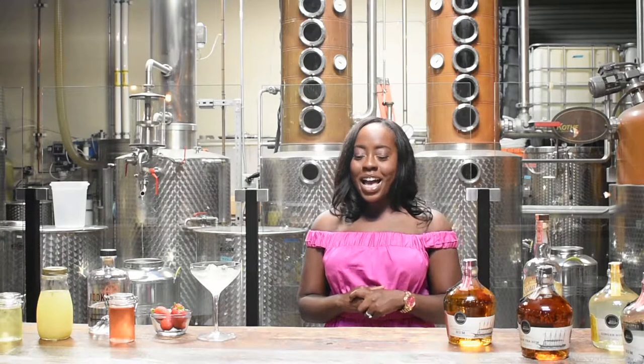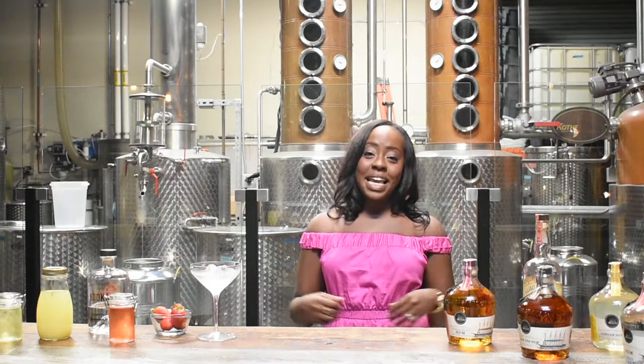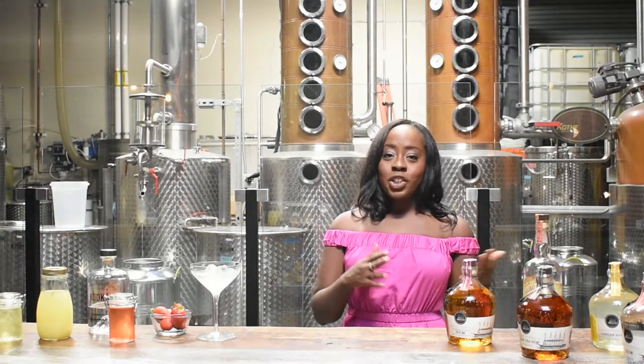Hello and welcome back to my channel. I'm Kimberly and it is cocktail time. As you can see, we're at the beautiful Malahat Spirit Company in San Diego. Malahat specializes in craft spirits, everything from their award-winning rums to bourbon, rye, and vodka. So if you're ever in the San Diego area, come on down and check out Malahat.